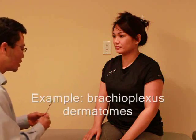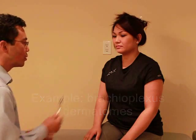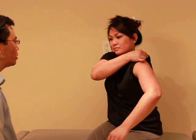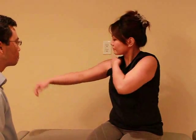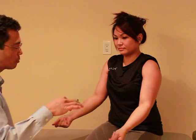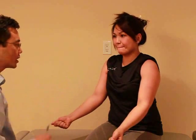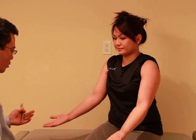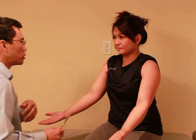Now I'd like to test the sensation in your arms. I'm going to be using a pinwheel — I'll have you roll up your sleeves just to expose that part of your shoulder. I'm going to stroke this lightly on your skin, and I want you to tell me if you feel the difference from one side to the other. Put your hands open, and I'd like you to close your eyes.